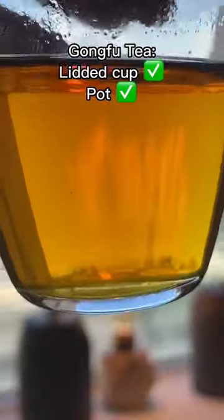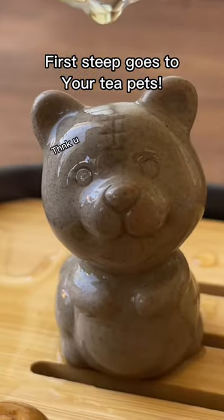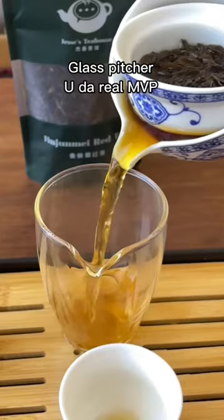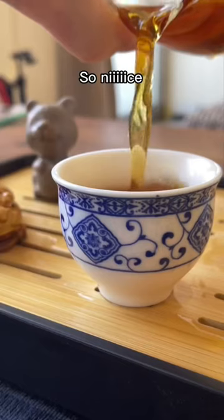In Gongfu style tea making, a pot or a lidded cup is totally fine. Just make sure to give your first steep to your tea pets — they like it. Having that strainer and using a pitcher allows you to re-steep the leaves many times and get a really great value out of your tea.